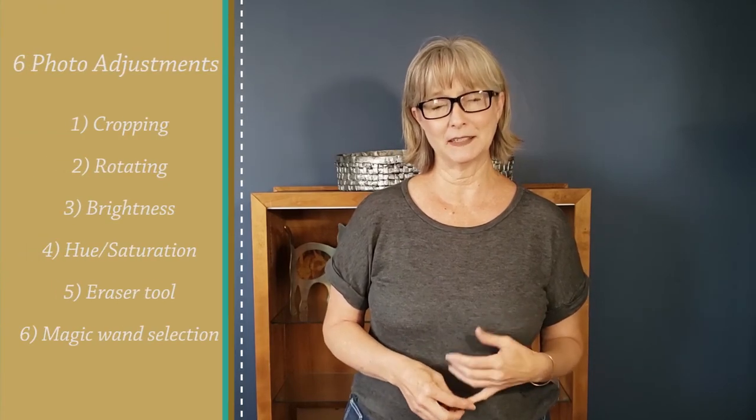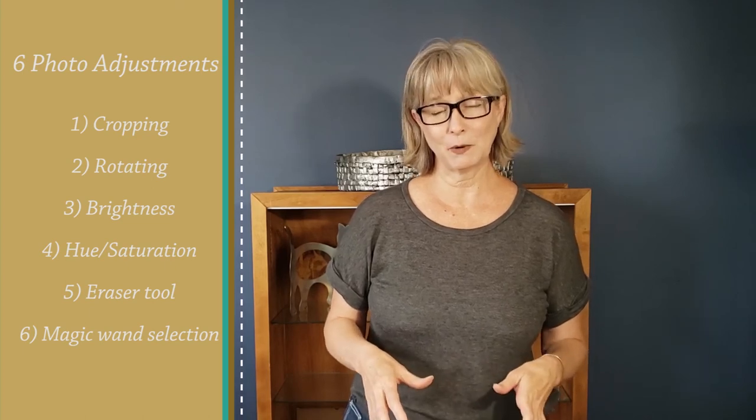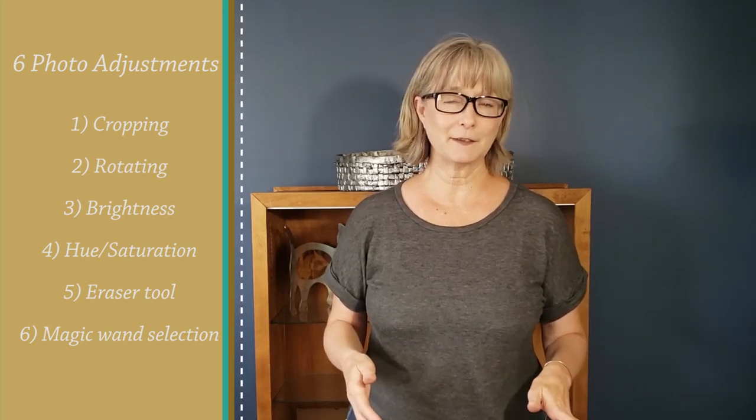The six adjustments I think you should start with are: cropping, rotating, adjusting the brightness, adjusting the hue and saturation, using the eraser tool, and using the magic wand selection tool. Any software you choose will do a lot more than just these six things, but you can learn more as you go. You should be able to find tutorials pretty easily for whichever software you choose, so learning these six features shouldn't be too difficult.